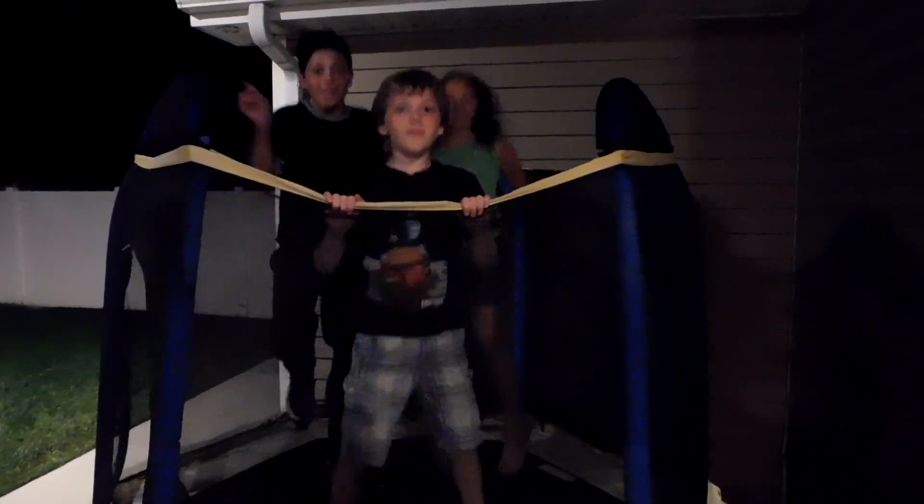Welcome to my channel! Have you ever heard about elephant toothpaste? Well today we're going to show you what it is! I am Kenny and Aja is here to help me. Hey everyone! Hi!